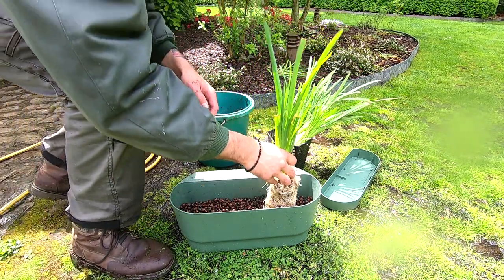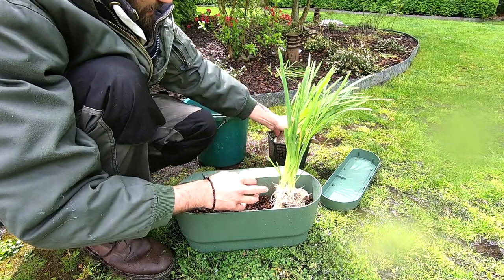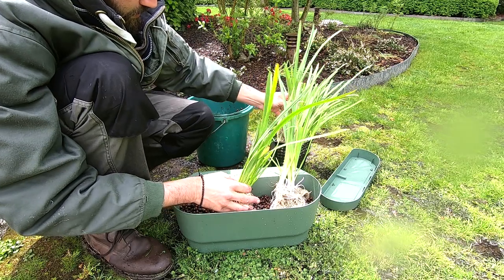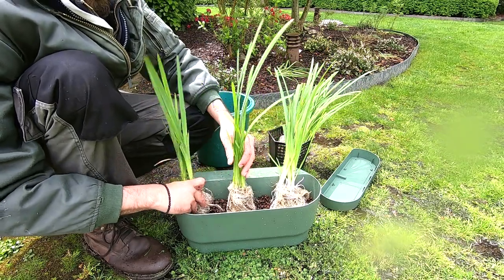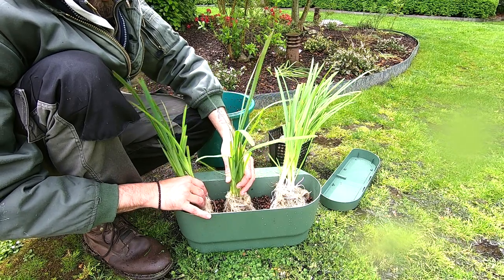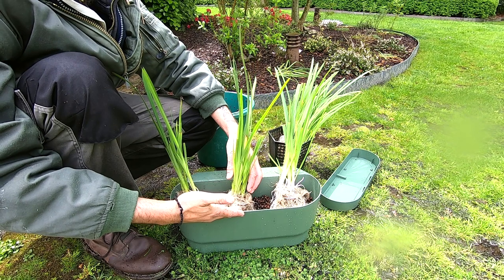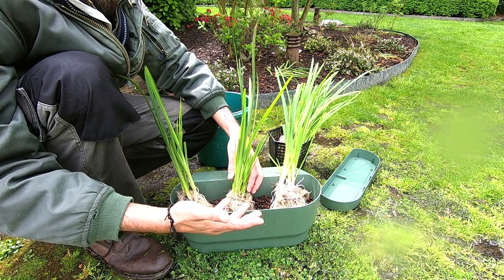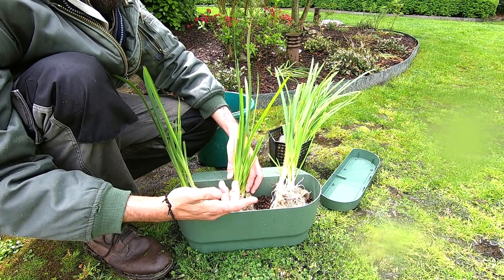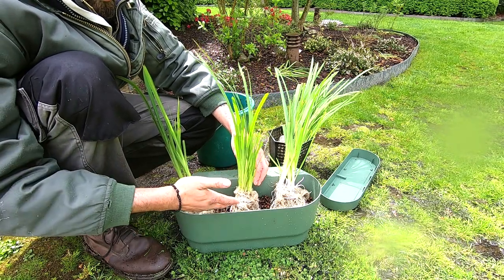I'm going for three calla lilies per pot, as you can see — one, two, three. Don't be afraid to mix plants, guys. Just think about how big the plant will become. It's no use putting something that gets too large in something like this. You can go for kaffir lily, scirpus, marigolds — a variety of options.